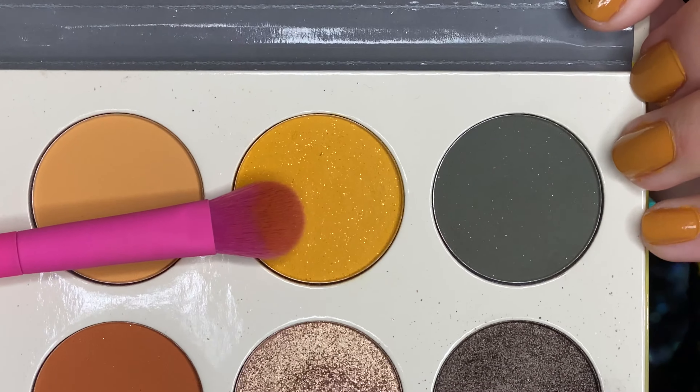And blending it as well. Now taking a large shadow brush, we're going to apply the glittery yellow all over the eyelid, and also slightly blending it with the brown.